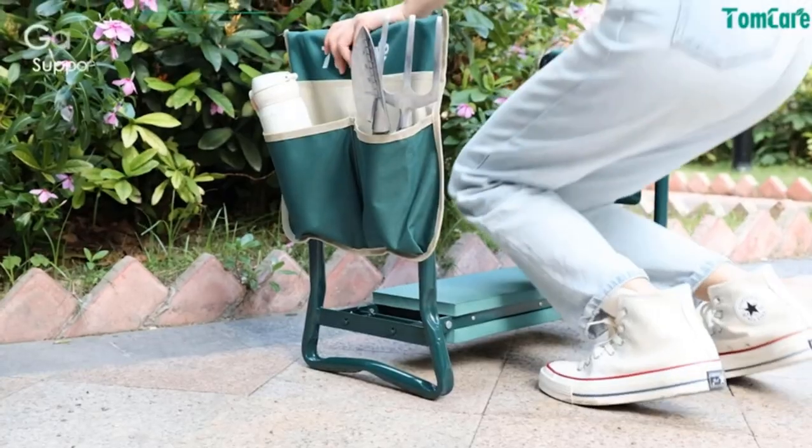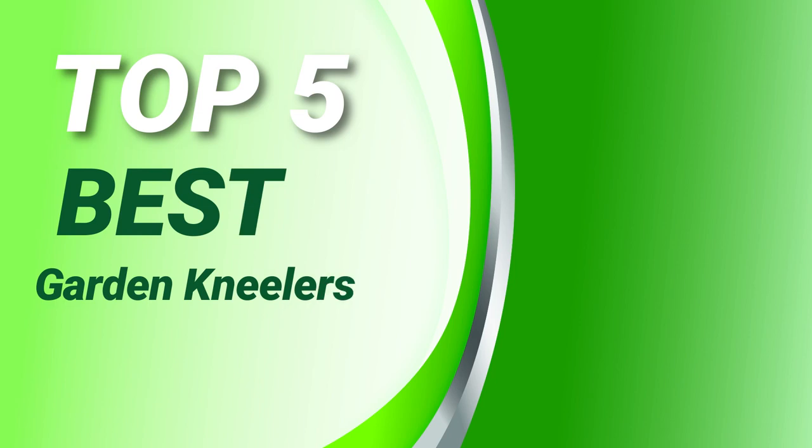Garden Review presents: top 5 best garden kneelers.